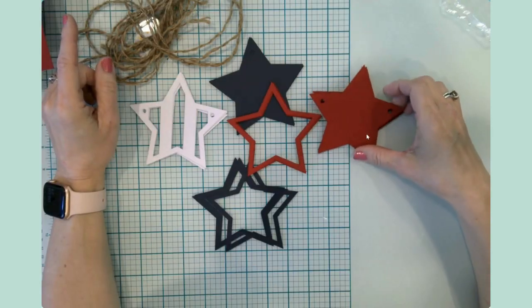Hi everyone, it's Jen. Welcome back, and welcome if you're new — so glad you could join me at my craft table. Today's video is a series of five crafts that will get you started on your Fourth of July patriotic decorations. So let's go ahead and head on down to the craft table.